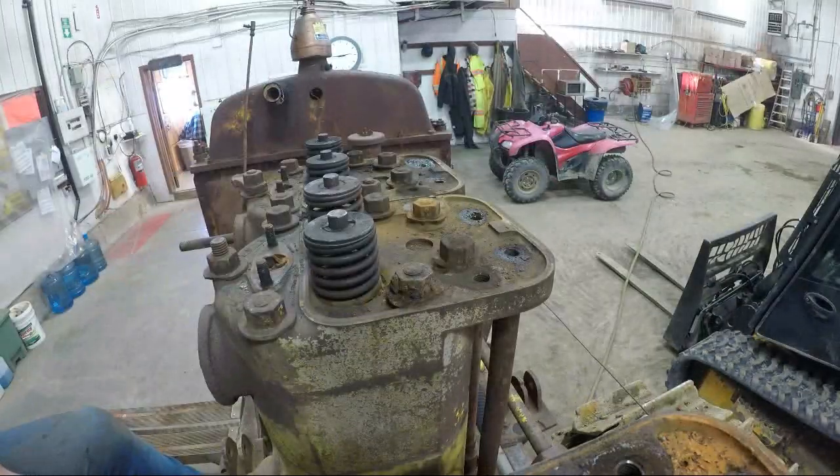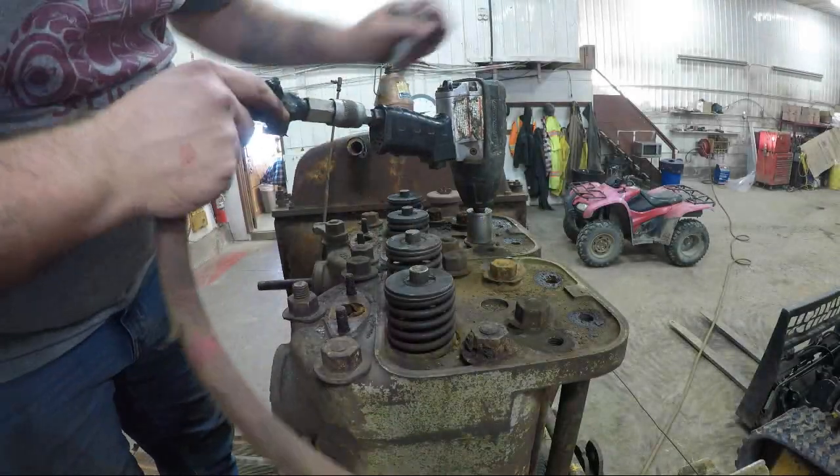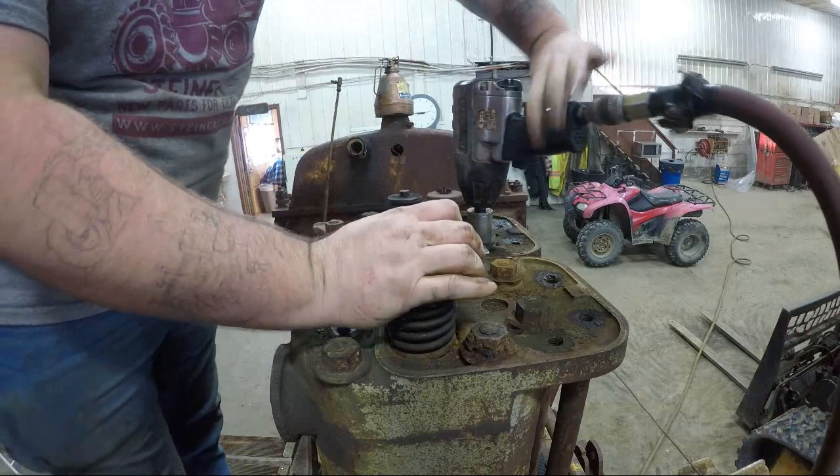The heads are, by the way, super heavy. We'll get the camera zoomed in here somehow on the heads. By the way, Luke, the chrome socket's on the impact — just for you, buddy.